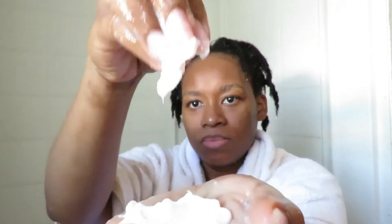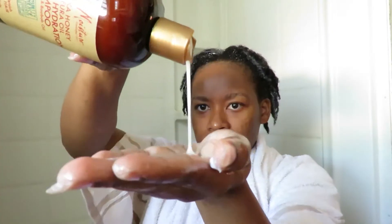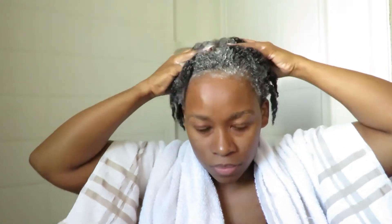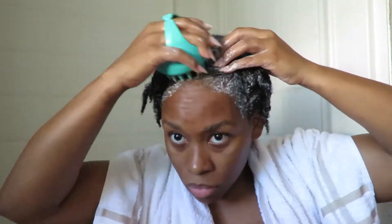On my long wash day, I first hot oil and then put conditioner on the ends of my hair — as I showed with the Shea Moisture treatment. This allows the conditioner to sit on my ends, and after that I go ahead with the shampoo on the roots, so while the conditioner is treating my ends I can shampoo the roots. I'm also going to use my scalp massaging brush to really scrub my scalp on my long wash day, going in deep.